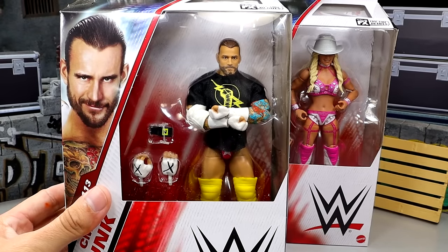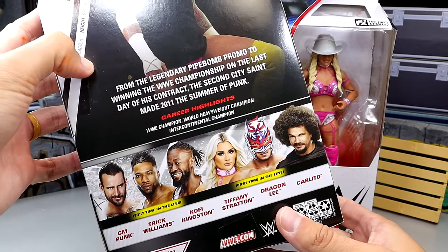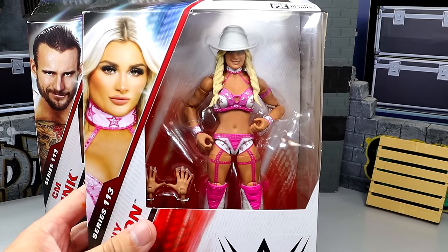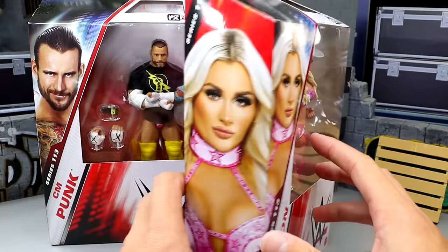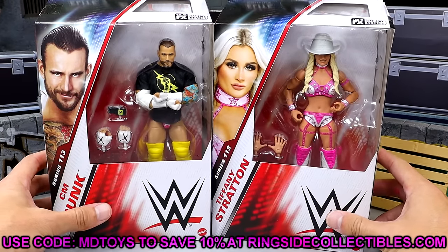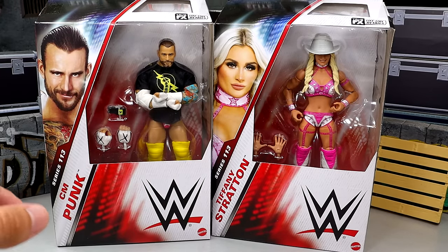Here are the figures — the front viewing window looks pretty good. We've got the Macho Man gear for CM Punk, a figure that people have been wanting in Elite for a very long time. On the back you get a shot of him, and tomorrow we'll do Carlito and Kofi. As for Tiffany Stratton — her basic head sculpt is much better, and we'll get into that. If you want to grab these figures, head over to Ringside Collectibles and use promo code MDTOYS to save 10%.